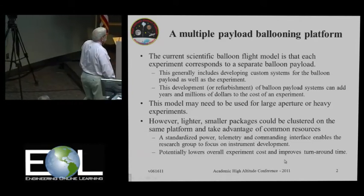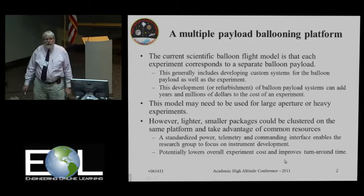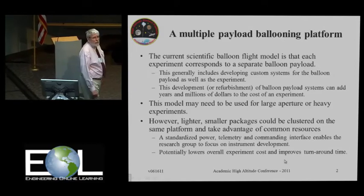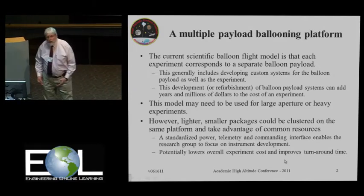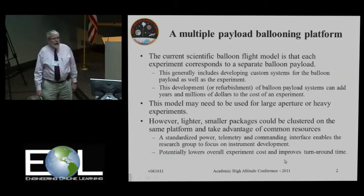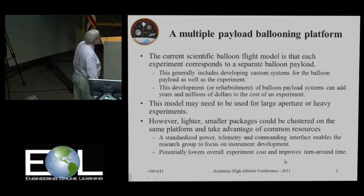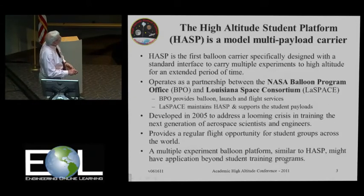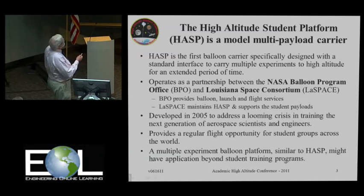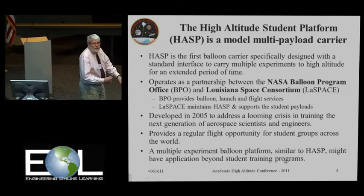You may have to do that. However, if you have a smaller system like coronagraphs or spectrometers or other kinds of things, one could conceive of clustering these things together onto a single platform and using common resources, common telemetry, etc. And the advantage for scientists there is that now you have spent your time on your experiment alone rather than all the custom flight systems.